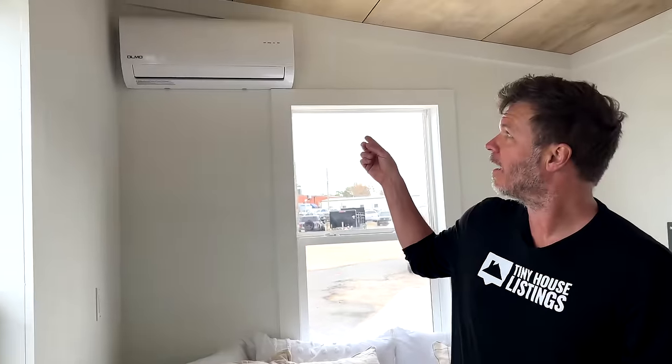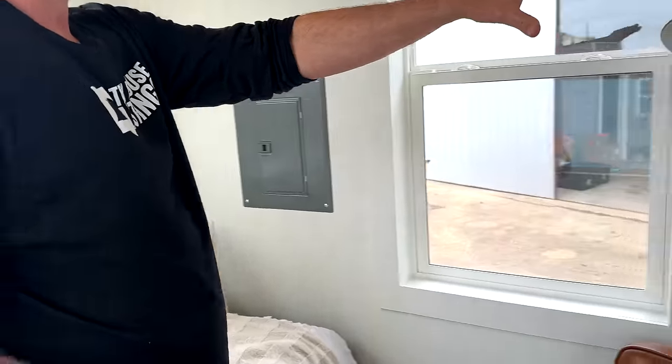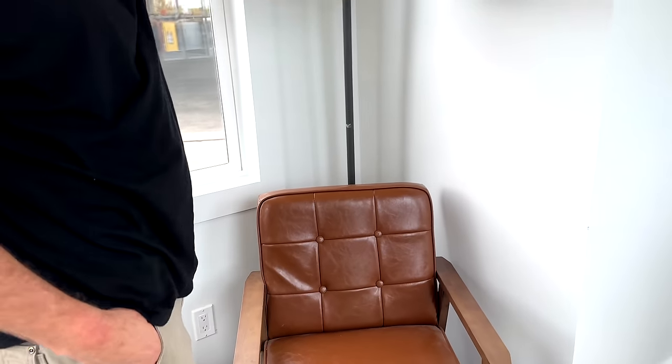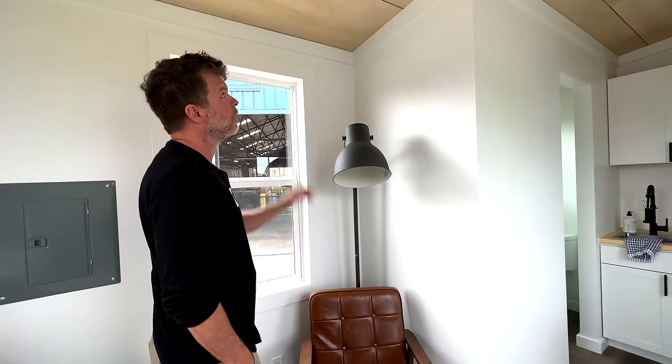The mini split up top is rated for 450 square feet, and this house is only 16 by 8 — a fraction of that — so heating and cooling is zero problem. Another option here is a floor-to-ceiling storage unit for your clothes. For an additional charge we can even build you one of those.